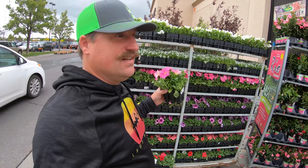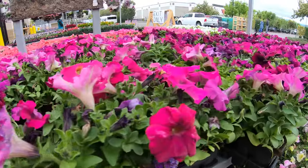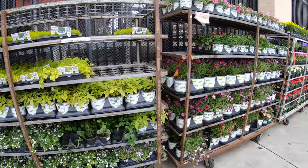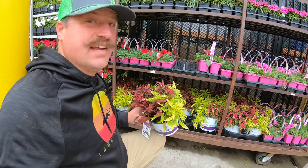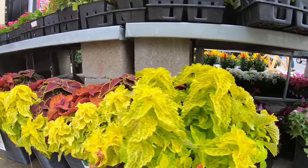Petunias are one of those things that you either love or hate, and I'm in the love category. A lot of people find them plain and boring because they've just been around forever — same old same old. But I love petunias. Here's another one of those drop and decorate type pots. This is a full sun plant — I was thinking it was less shade, but it's got cool texture and color.